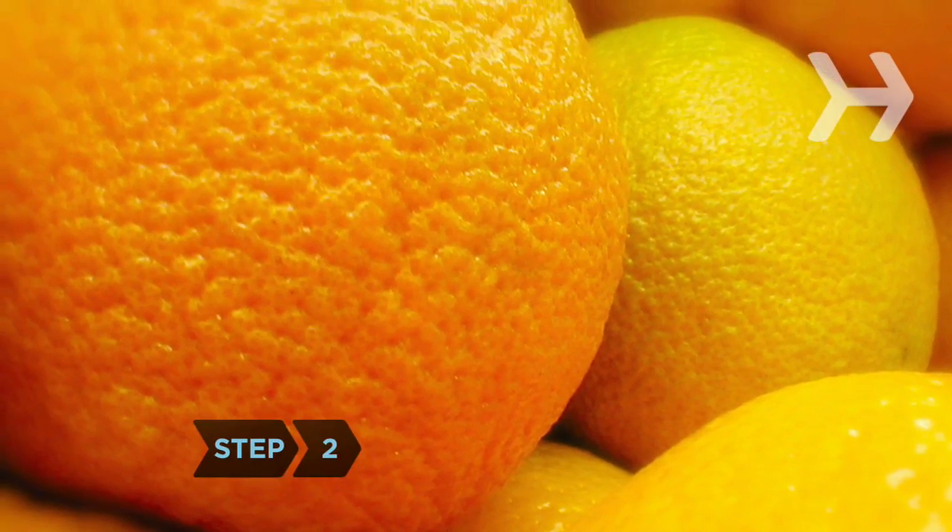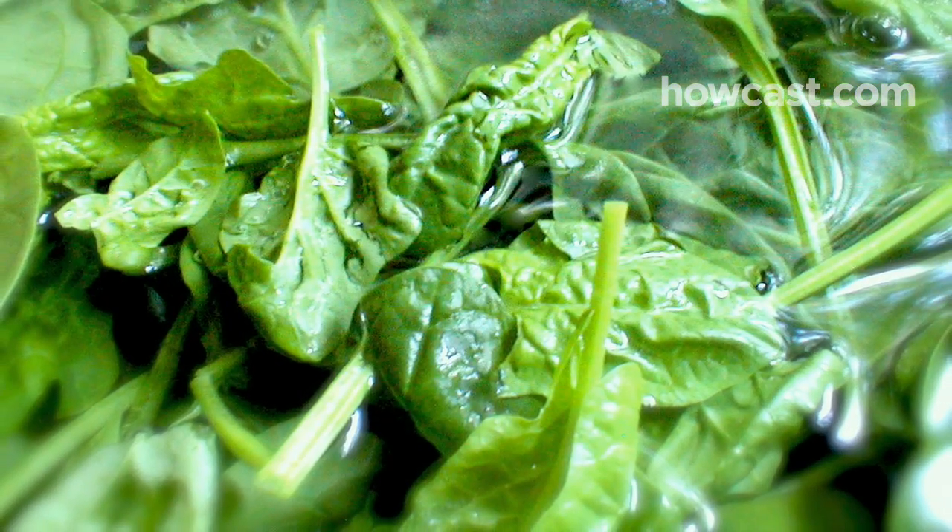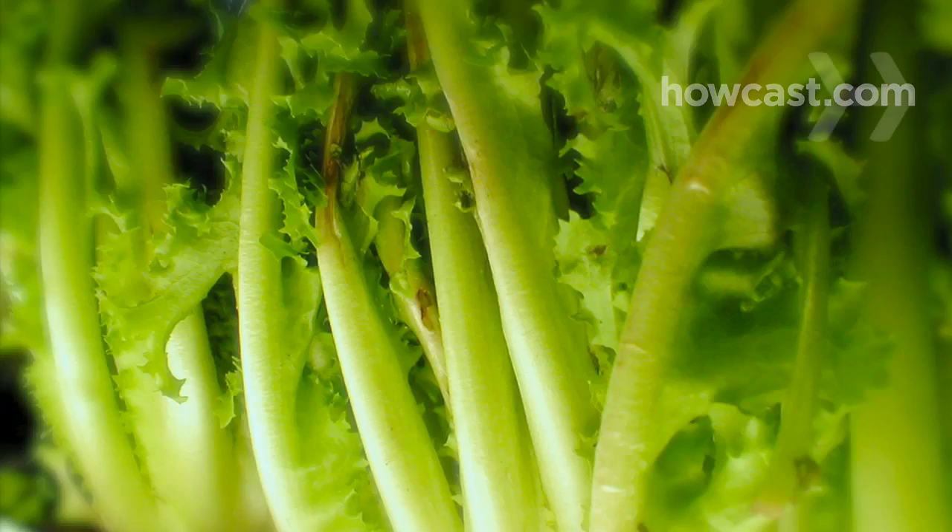Step 2. Throw oranges into your salad, or cook bell peppers with your greens. Both are good sources of vitamin C, which helps your body absorb the iron in leafy veggies like spinach, Swiss chard, and kale.